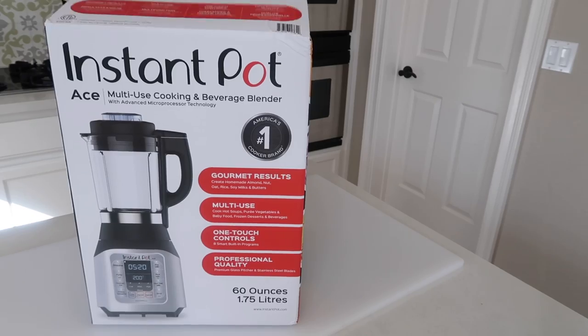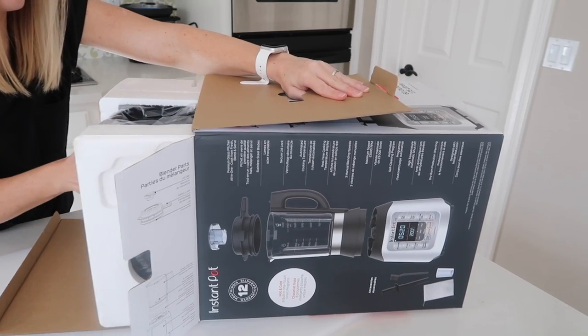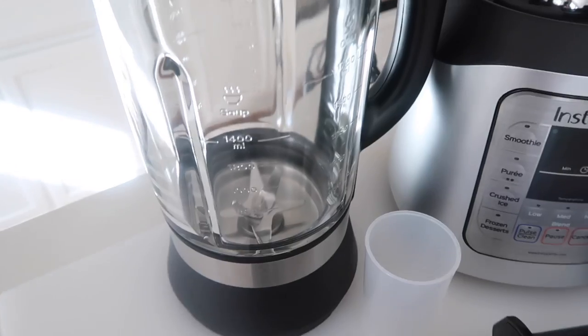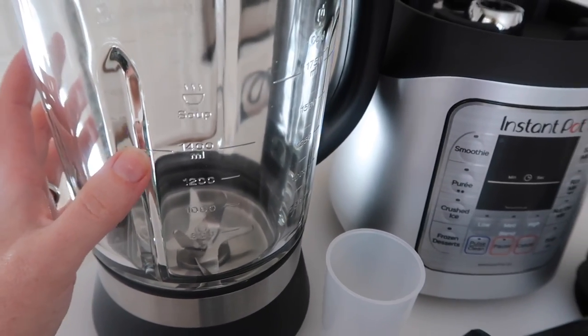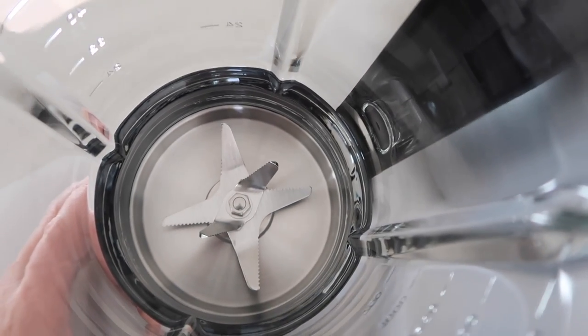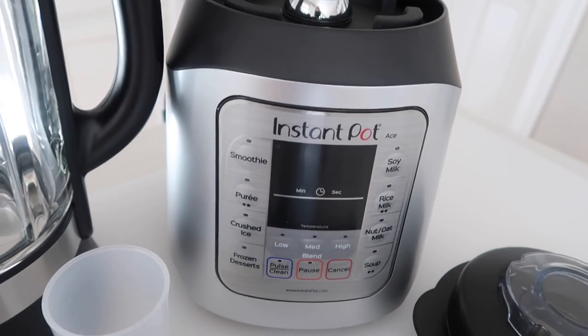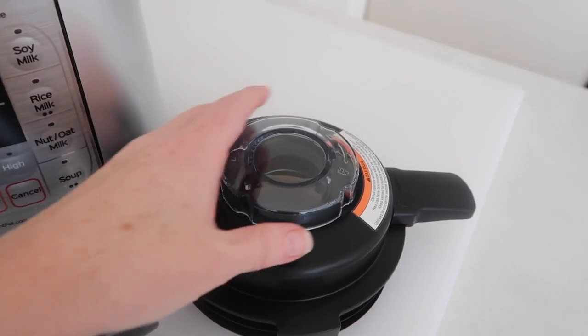I wasn't sure what to expect pulling out the Instant Pot Blender, but I realized this is a heavy duty, nice blender. It can hold up to 60 ounces, which is about the average size of a normal blender. I was really impressed by how sturdy it was — you can tell it's a nice one, not cheap plastic. It also has eight blades to chop everything up. The blender base reminded me of an Instant Pot — it has different functions and you just push a button.